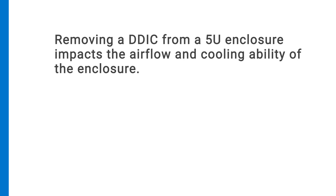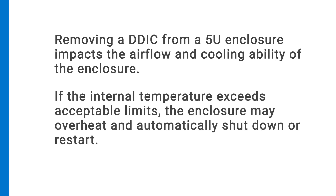Removing the DDIC from a 5U enclosure impacts the airflow and cooling ability of the enclosure. If the internal temperature exceeds acceptable limits, the enclosure may overheat and automatically shut down or restart.